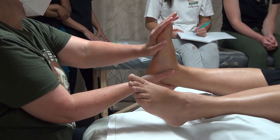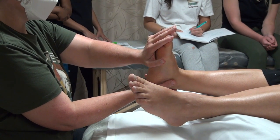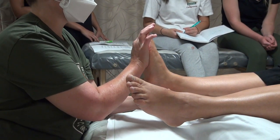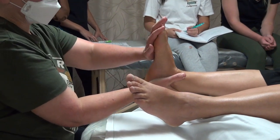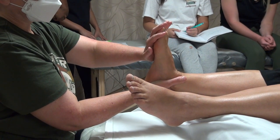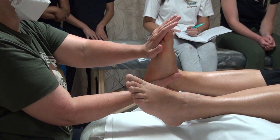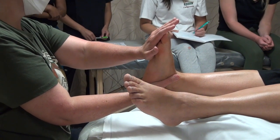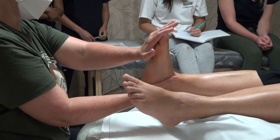Most people like more pressure and stretch on the range of motion than you might think. When you're starting off, a lot of people have the tendency to stop as soon as they reach a little resistance. But most people like you to really push through and give them a good stretch. A halfway stretch is so unsatisfying — you'd rather not try at all if you can't really go for it. How do you like that? Too much pressure? Enjoyable? Beautiful — thank you.